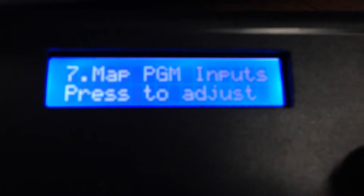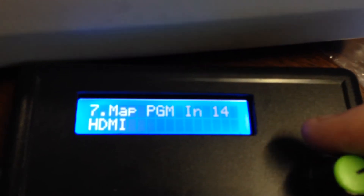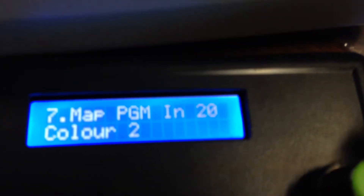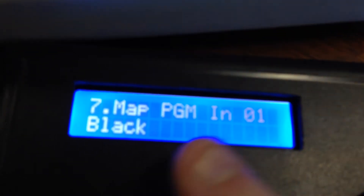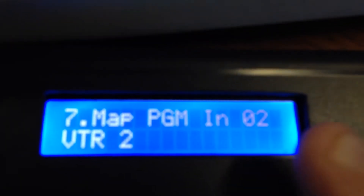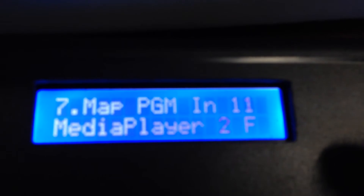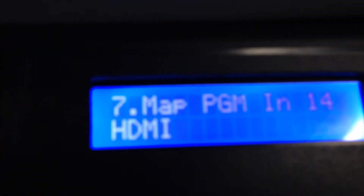So if we hit enter it gives us the ability to select which input — you can see up to 20 inputs. As you scroll back, each input tells you what it's got allocated. Input number one has black; if I turn the knob to the next input you can see it's got VTR 2 allocated. These are all the different inputs and their current allocations — let's go to say input number 14.